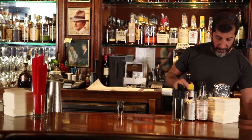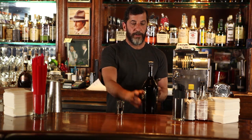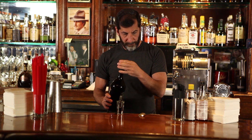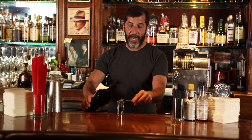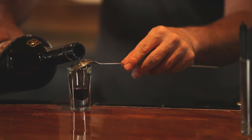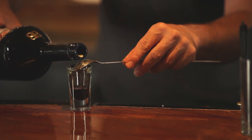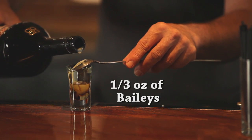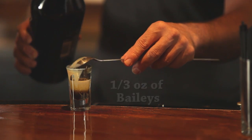And in order to get that layered effect, I'll take a bar spoon, which has got a long handle and a small spoon at the top. We usually pour the alcohol on the back of the spoon. You can see how you get that little layer effect there.